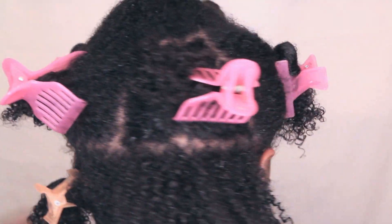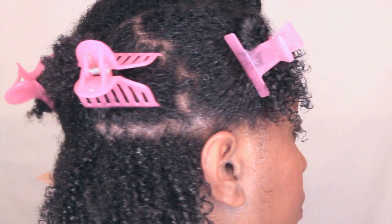Here's what my freshly co-washed hair looks like before I apply any product. For more controlled application, I divide my hair into about eight sections. I then apply my leave-in to the entire section, and follow with the oil to seal in the moisture.